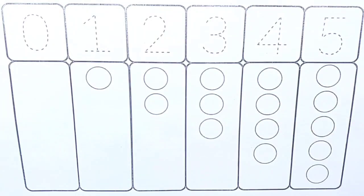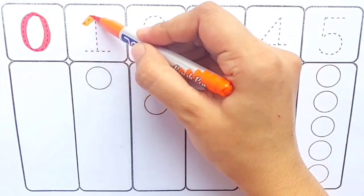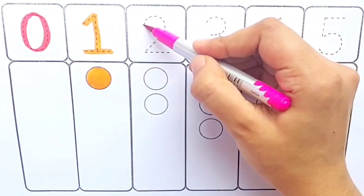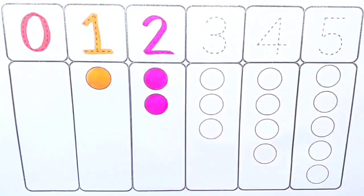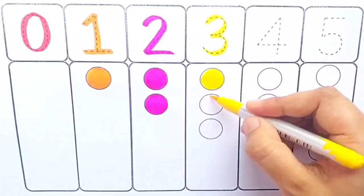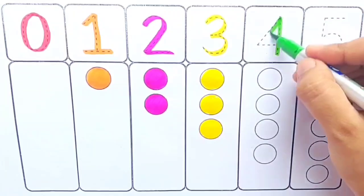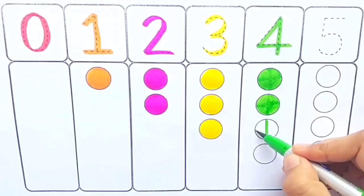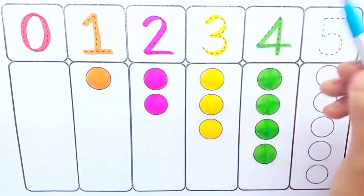Let's fill the colors. Red color: zero. Orange color: one — one ball. Pink color: two — one, two — two balls. Yellow color: three — one, two, three — three balls. Light green color: four — one, two, three, four — four balls.